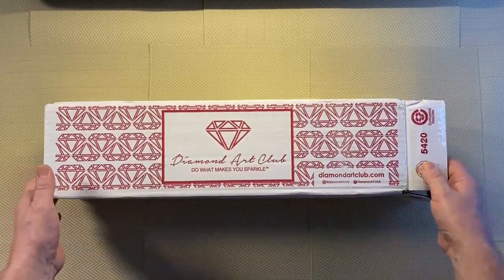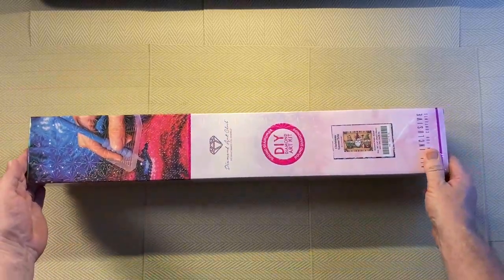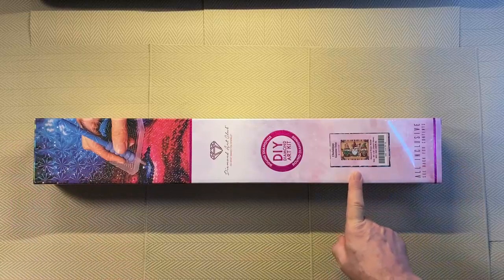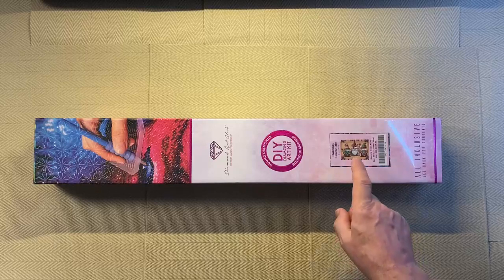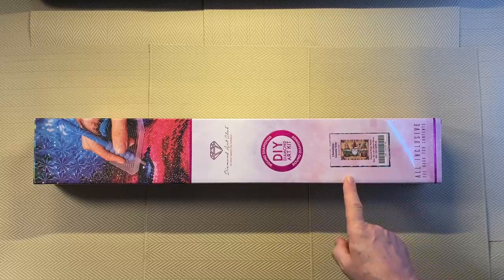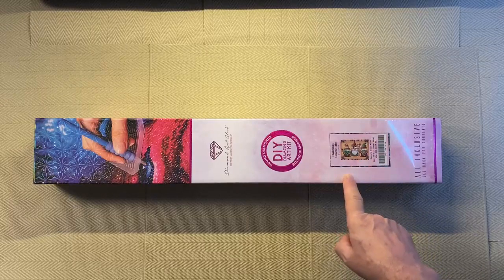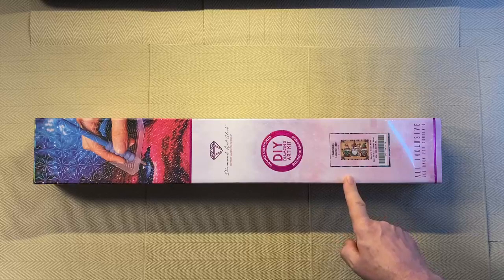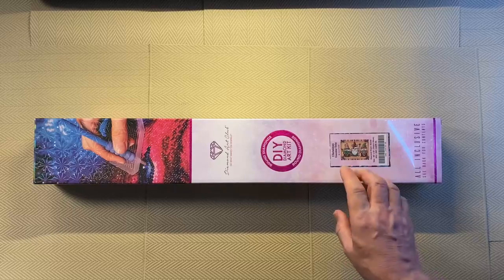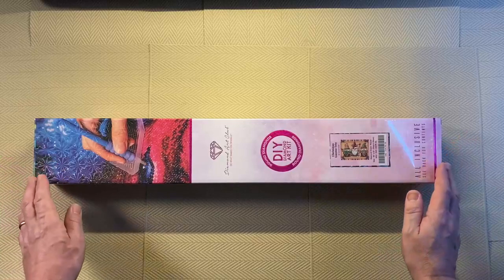Today this is an empty box because I actually got this diamond painting back in January and this is now September. I had ordered a couple of diamond paintings so it is already out of the main box. The story behind this one is I saw it at the end of 2022, it came out and I thought my wife would love this Christmas diamond painting. It was already out of stock so I waited until it came back in stock and ordered it. I checked the Diamond Art Club website and it is currently out of stock, so maybe it'll be in in time for Christmas.